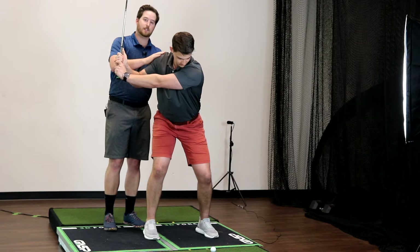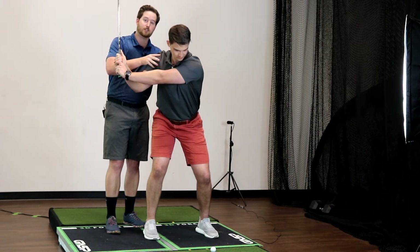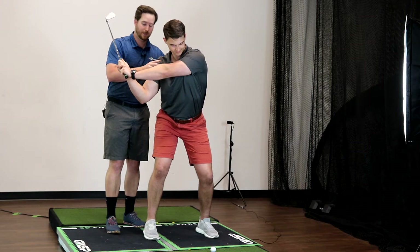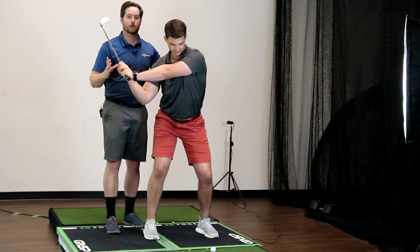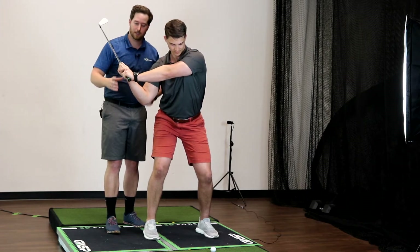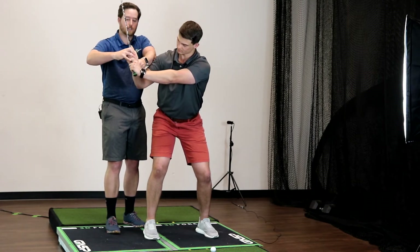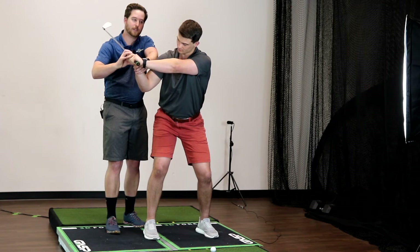The problem is if Will here doesn't have good shoulder external rotation in his trail arm, he is not going to be able to shallow without making a compensation. The most common thing people do that bothers their elbows is extending through the wrist.